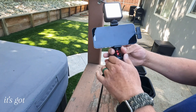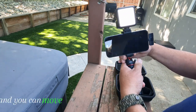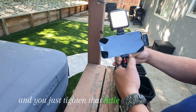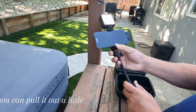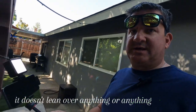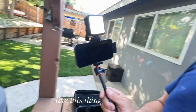Once you have everything attached, it's got this ball mount. So you just loosen this side screw and you can move your phone whichever way you want to — if you're doing shots down at the ground or up high — and then you just tighten that little screw right there and it can just move around. You can pull it out a little bit, and it's not too heavy. It doesn't lean over or anything like that. This thing is amazing.